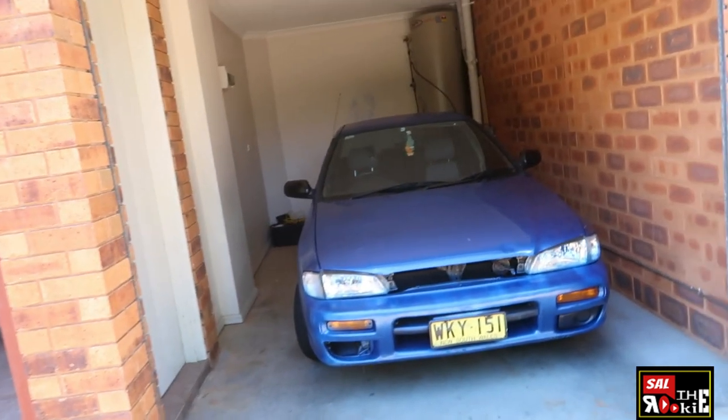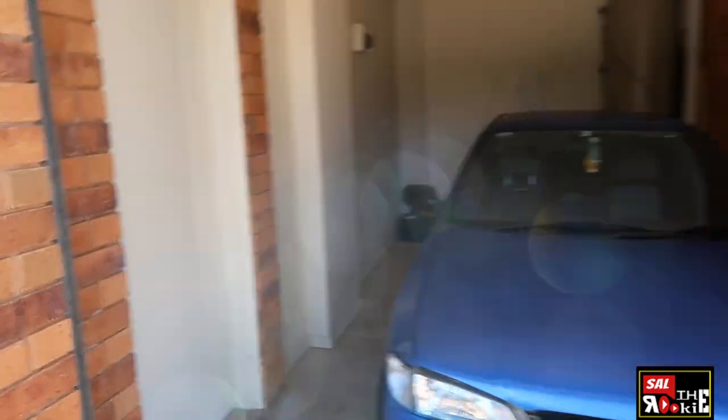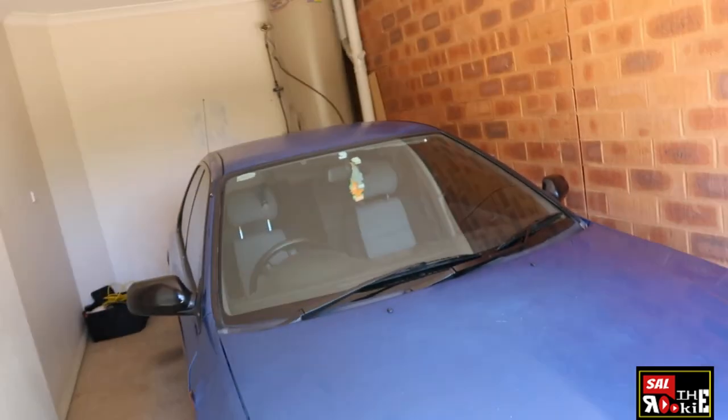Let's talk about that. So without further ado, this is the project — Subaru Impreza 1998. It has a lot of problems. On the good side, it runs and drives.